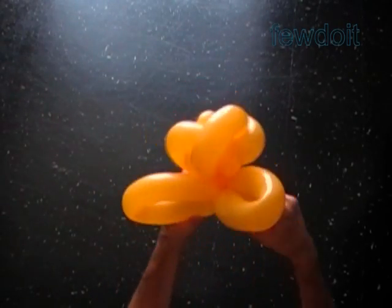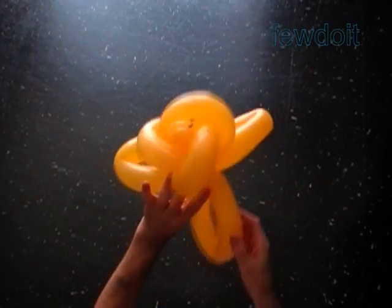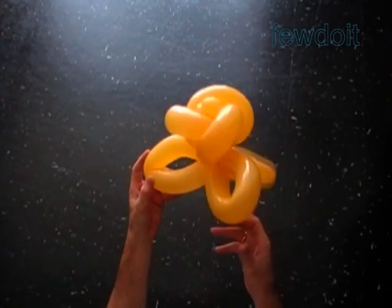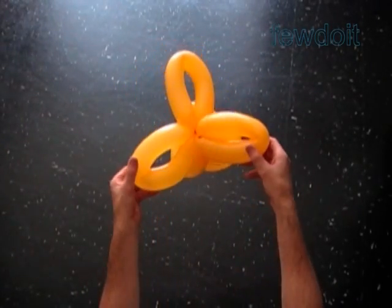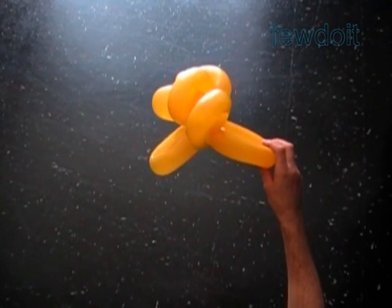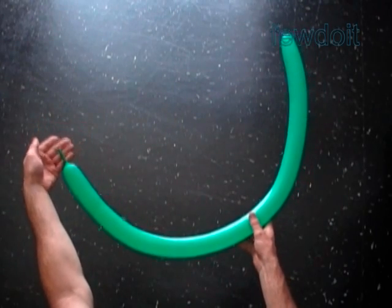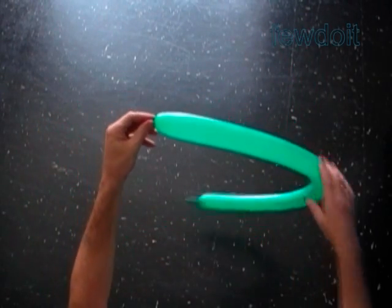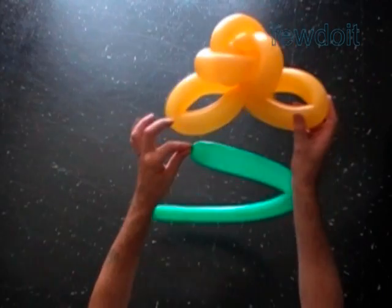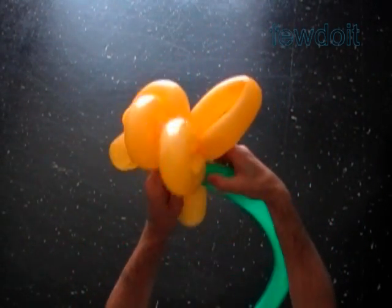We have to attach the stem to the flower before we wave petals of the third row. I found it hard to attach a new balloon to an already waved flower. Waved bubbles have a lot of pressure inside — moving or just touching waved bubbles increases the chance of busting a bubble or two. So let's inflate a green balloon leaving about a two-inch flat tail. Lock the nozzle of the green balloon with bubbles of the last, the third row of the flower.